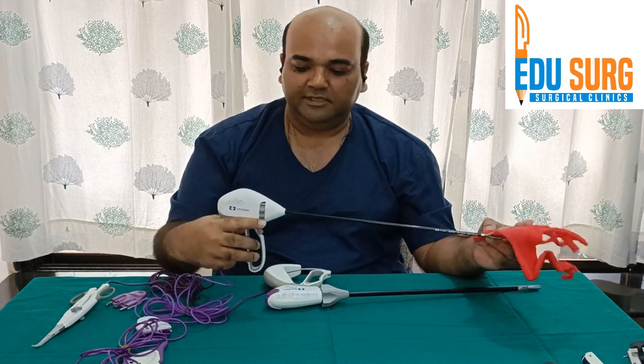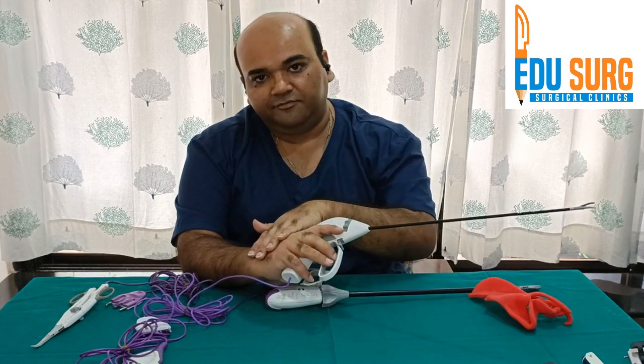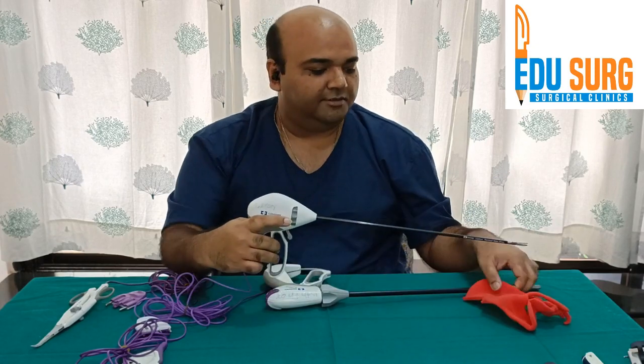Let me show this again. This is how you hold this instrument: your thumb on one side, the other fingers on the other side, and these fingers on the knob. The index finger is kept free — I will explain why later.